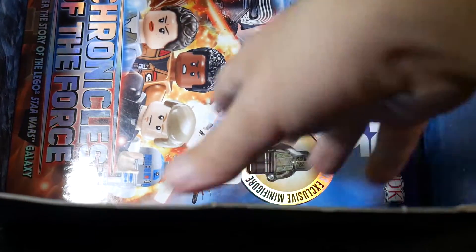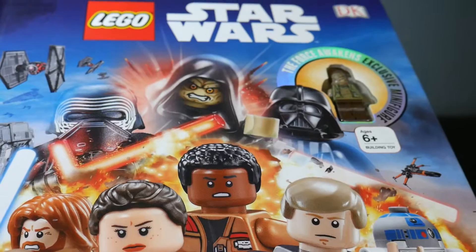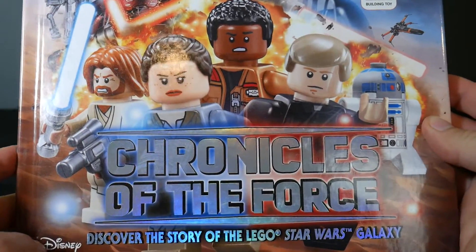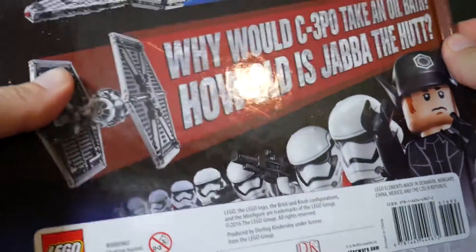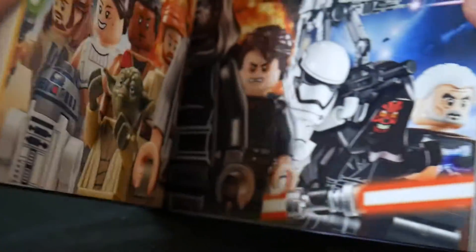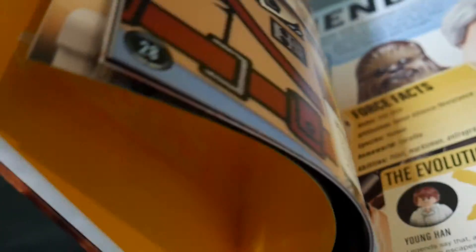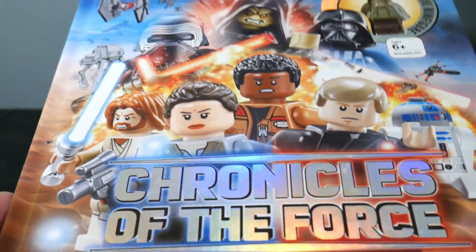We've got one more thing — a hardcover book. It even comes with a Force Awakens exclusive minifigure. This is Lego Star Wars: Chronicles of the Force — Discover the Story of the Lego Star Wars Galaxy. It's one of those DK books. There's the figure. It has information about Lego Star Wars inside. That's a little more geared towards kids, but still pretty cool.